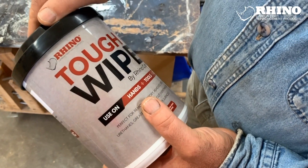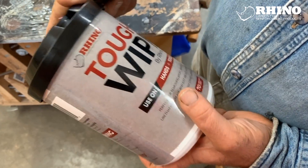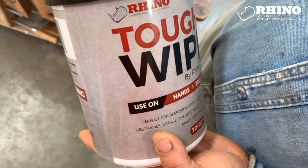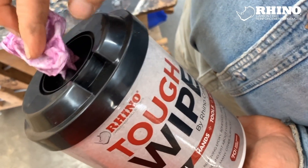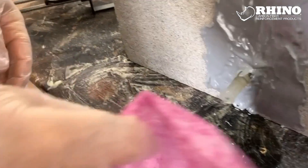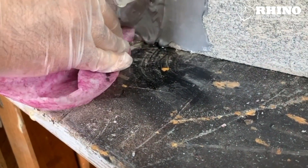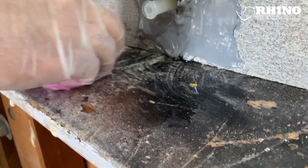Epoxy is great stuff but it's also very messy and there's not much that can clean it up well. I recommend you get some of these Rhino Tough Wipes. They've got a solvent in them that does a really good job on epoxy. This has got a solvent on it and it's also kind of textured so it's a bit abrasive and it mops up this stuff quite well.